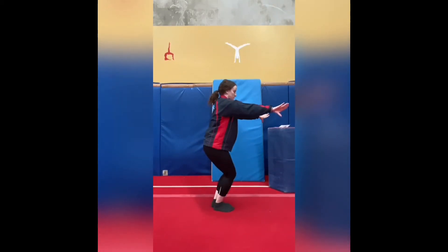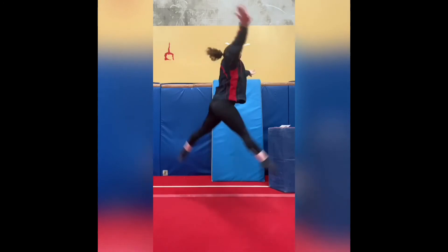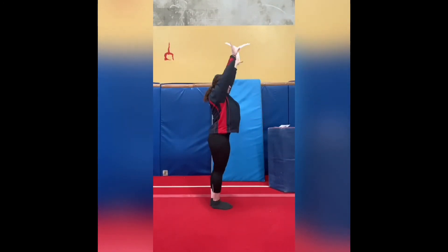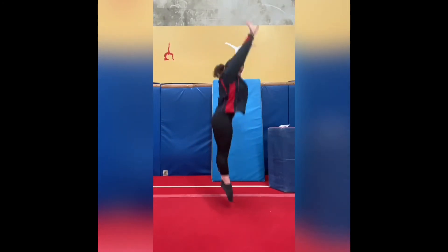After that we do our split jump straight jumps. Our straight jump is similar to before — nice open shape, arms next to our ears. In our split jump we want our legs to snap up and down as fast as we can with nice straight legs. We're doing this three times.